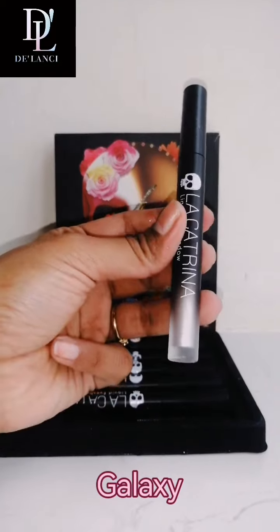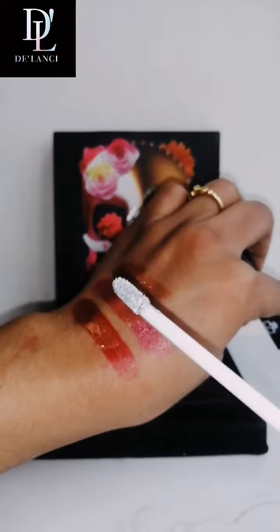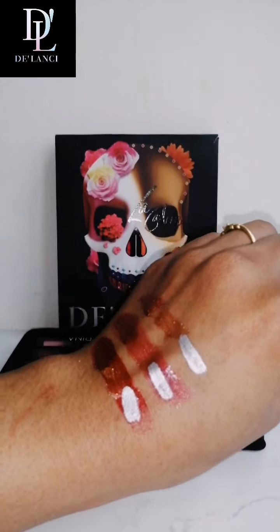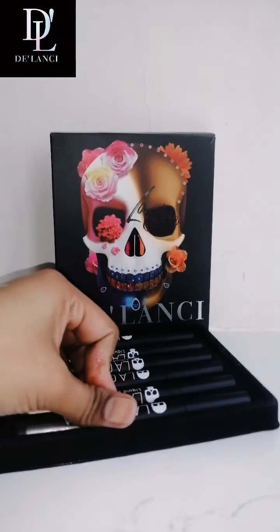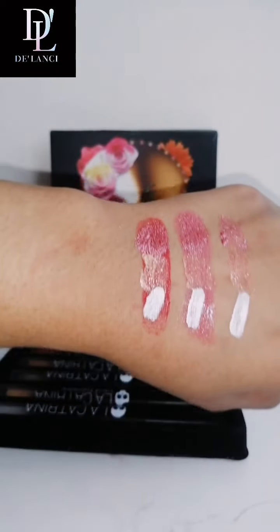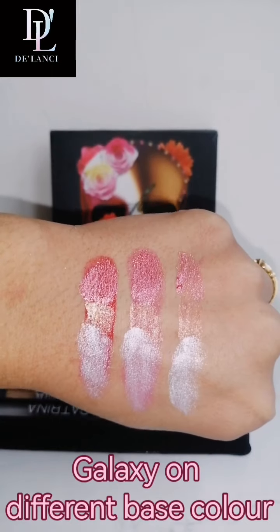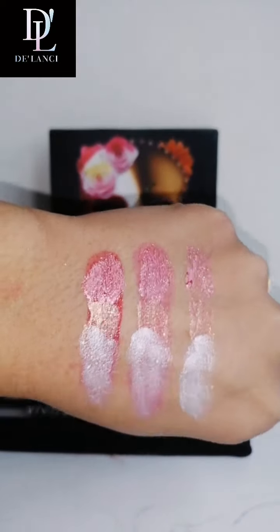Now let's try this galaxy shade. So this is on a red base, pink base, and without any base. Galaxy is pretty bright — actually you will have to blend it. So first have a look at the shade, and now let's try to blend it. I'll show you the effect after blending. This is the way galaxy will look after blending. This is Red Wall, the gold shade, and galaxy.